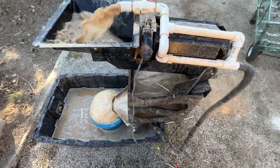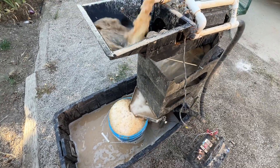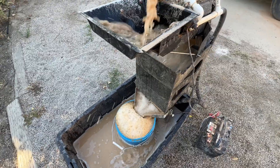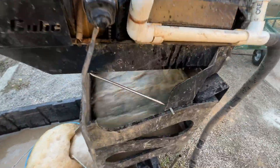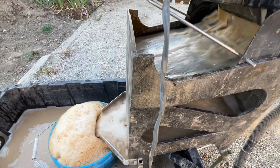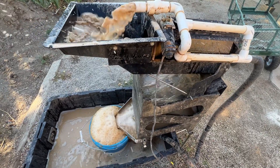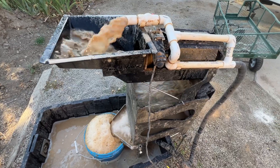Bags of crushed rock here, just running it through the gold cube. Put a little bit — a little bit too much jet dry in there I think. Pretty good bubbles in that bucket there. Super fine powder — I don't know how well the cube is going to do, but it should give us an idea of what was there, I hope.